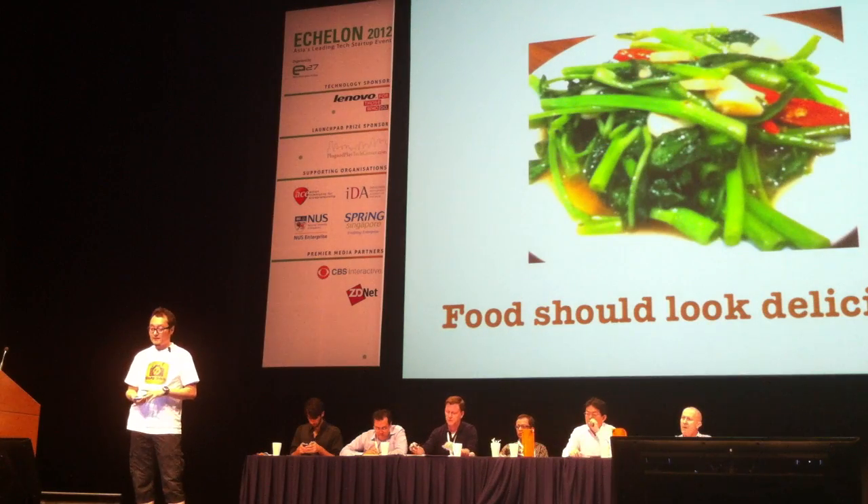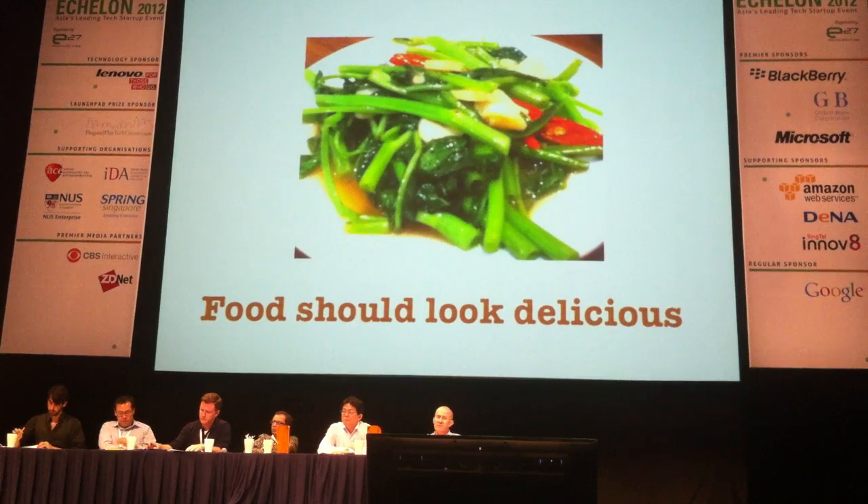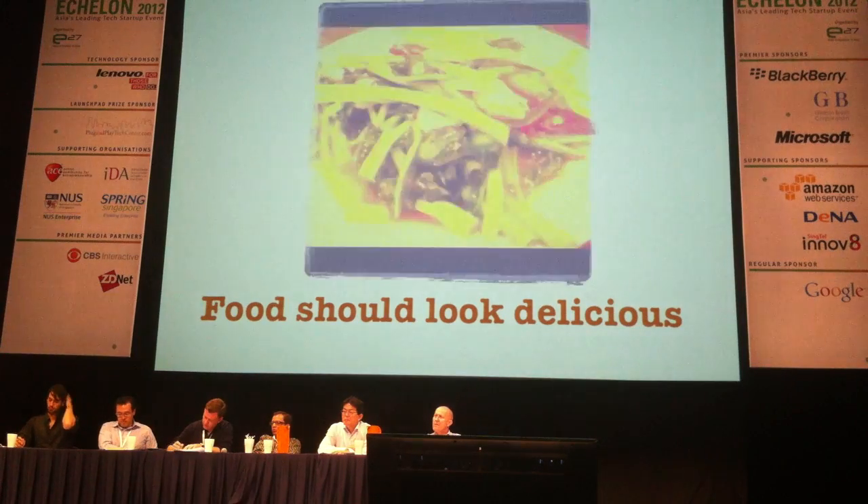Lots of people take photos of their food. A lot of people use Instagram. The problem with Instagram is that it doesn't make your food look good. It looks nice, artsy, but not really good for food. I think that's a problem.